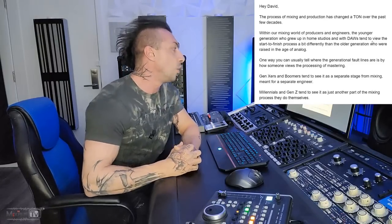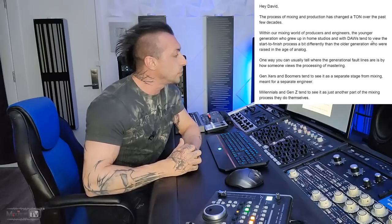The newsletter starts: 'The process of mixing and production has changed a ton over the past few decades. The younger generation who grew up in home studios tend to view the start-to-finish process differently than the older generation raised in the age of analog.' I don't think it's a matter of generation — it's a matter of whether you're an amateur doing everything yourself or a professional who has engineers doing the job for them. The new generation has access to a start-to-finish chain, but it most likely won't be up to par with commercial level.